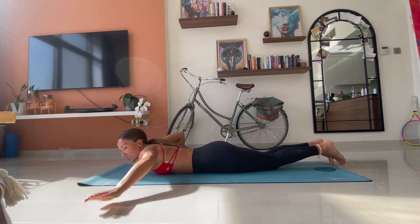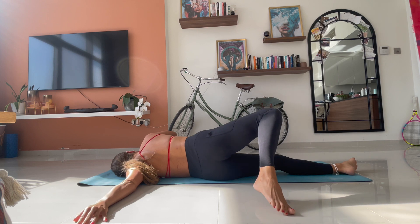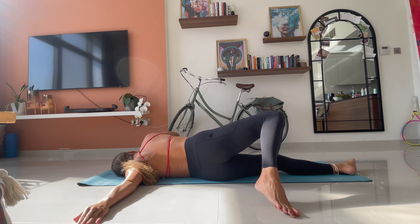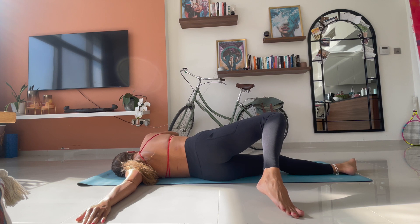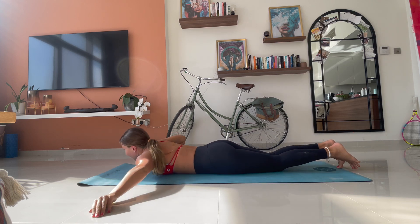Slowly coming back through the centre onto your stomach. We change sides. So your left arm reaches out where we began. Right hand, right foot lifts you up and over onto that left side as you reach through the fingertips of your left hand, feeling a stretch in your chest. Breathe. Reach through those fingertips a little further. And then slowly coming back through the centre.